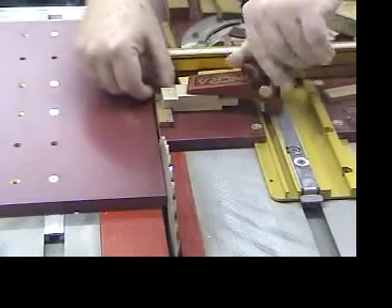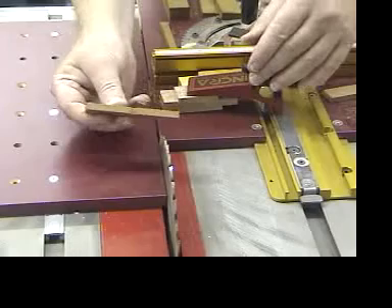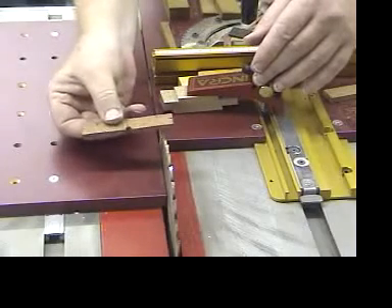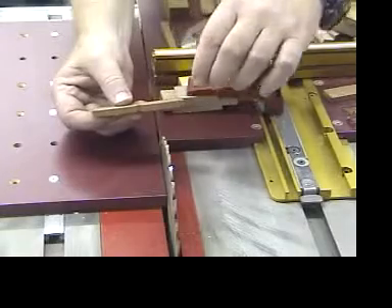That gives me a very shallow V, and here is the final V product from this step. Absolutely flat. It's exactly the right height and I'm ready to go.